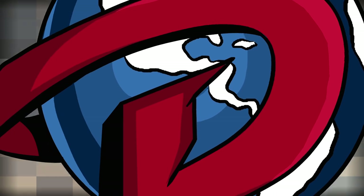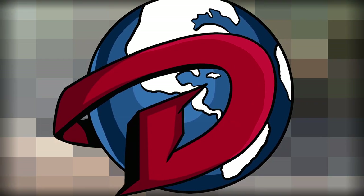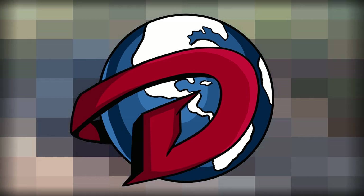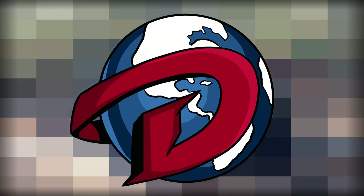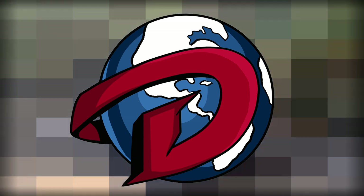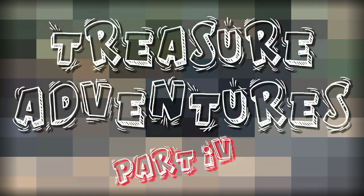This bad boy sells new for $750 and up, and goes used anywhere from $250 to $400 and up. Some people try asking for $600 or even closer to what they paid for — hell nah, stay away from those weirdos. This is Treasure Adventures Part 4.